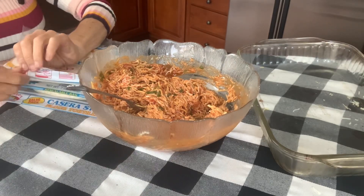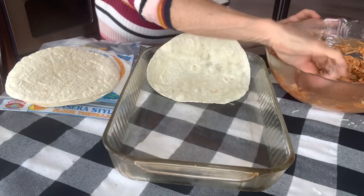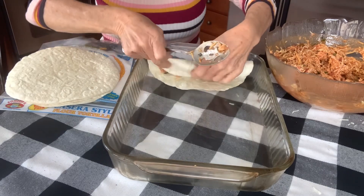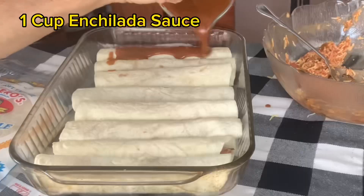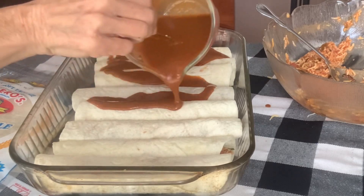Now we're going to take out our tortillas. Place a tortilla in our pan. We're going to take a spoonful of our mixture, stick it inside, and roll our tortilla. We're going to pour the remaining cup of enchilada sauce over our enchiladas.